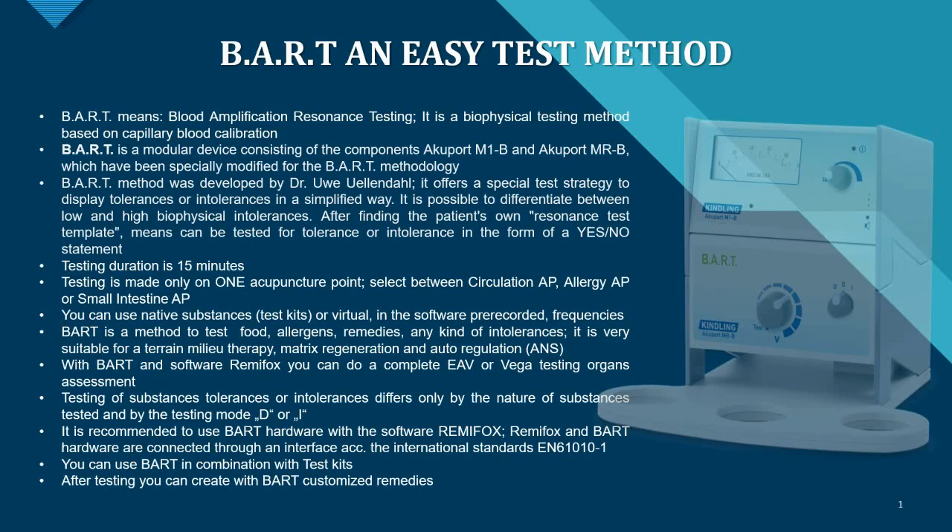BART is a modular device consisting of the components AcuPort M1B and AcuPort MRB, which have been specifically modified with the new BART methodology. The BART method was developed by Dr. Uwe Ulendal, and it offers a special test strategy to display tolerances or intolerances in a simplified way.